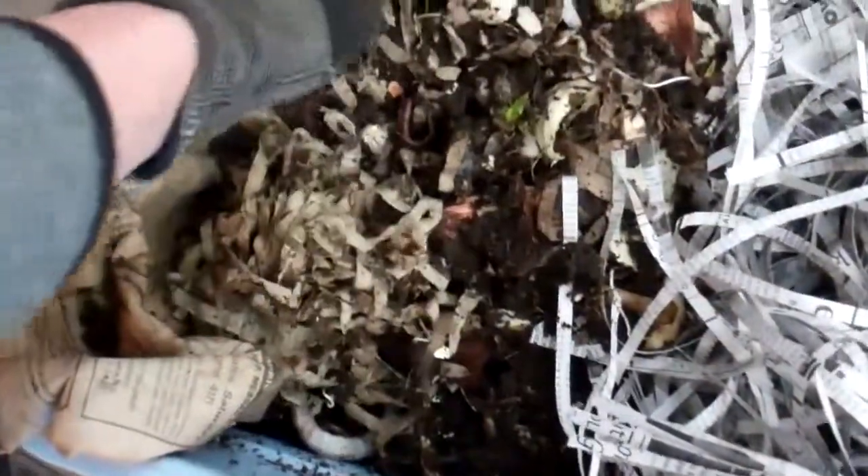The worms eat it all up and poop out this nice brown stuff that I sift through every couple of months to get a bucket of compost. Now that I've emptied out this side, I'm going to take some fresh shredded newspaper and put bedding in this side. I'm putting fresh shredded newspaper here, which I'll wet down so it's damp. I'll start putting food scraps on this side, and the worms living here will migrate over.